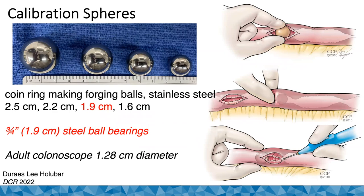These are some spheres I came across on Amazon — they're called coin ring making forging balls. I'm fond of using the 1.9 centimeter sphere, and you can actually get three-quarter inch steel ball bearings on Amazon, which is basically that third one there, and that's the one we typically use.